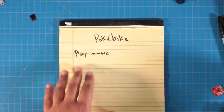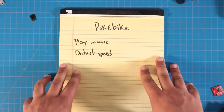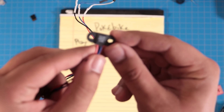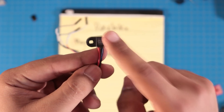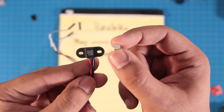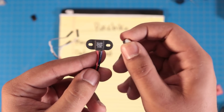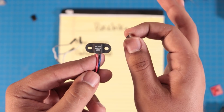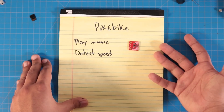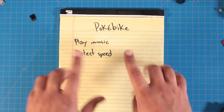We'll also need a way to detect speed. There are a lot of different methods of detecting acceleration on a bicycle, but I'm going to keep it very low tech. I've already got a hall effect sensor, which will detect a magnetic field. If we place a matching magnet on the rim of my bicycle, we can detect the RPM. I don't really need an absolute speed — I just need to know if I'm accelerating or decelerating — and then adjust the volume of the audio playback accordingly.